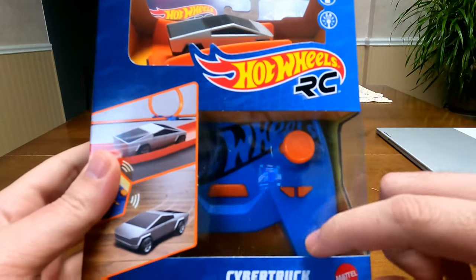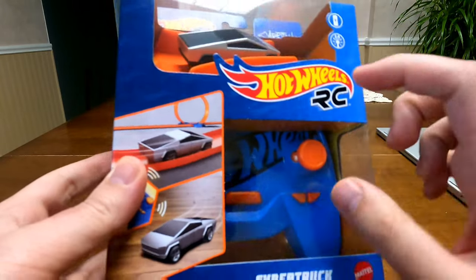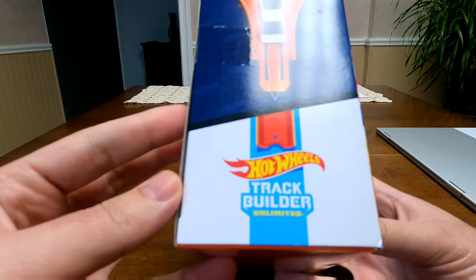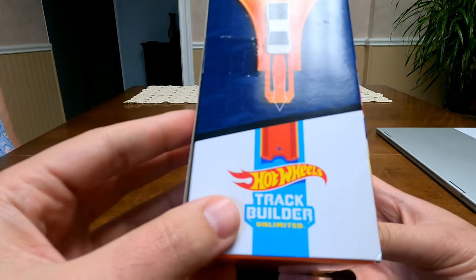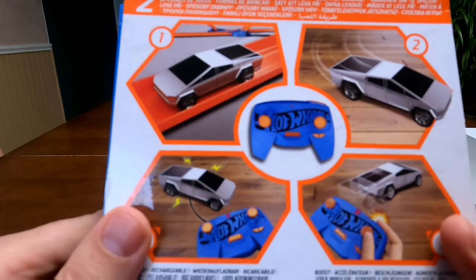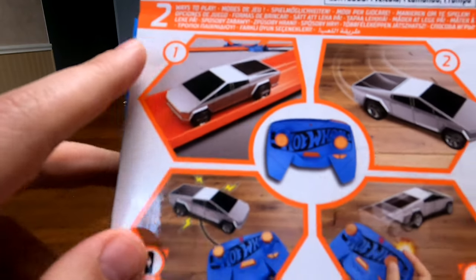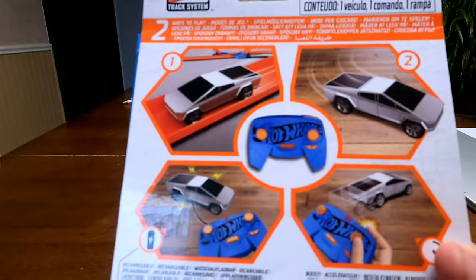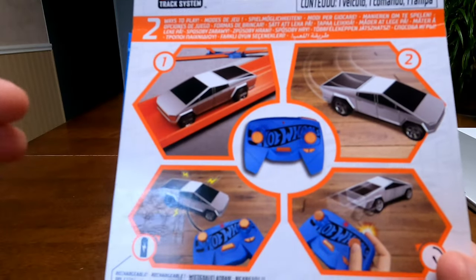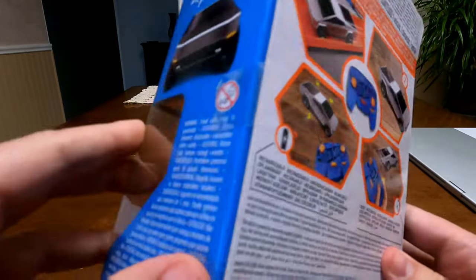On the front you can see the controller, and the Hot Wheels actually shows a little loop — so apparently this thing can go on a full loop. On the other side it just says 'Track Builder Unlimited.' It also says 'two ways to play' — I guess that means you go on the track or you can just run it on the ground by itself.